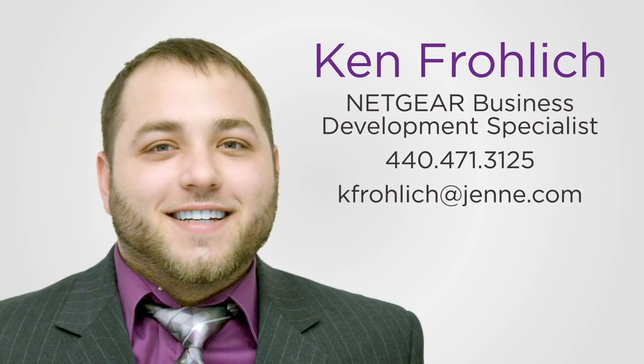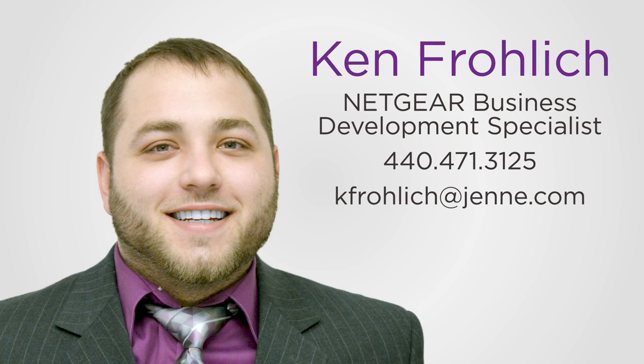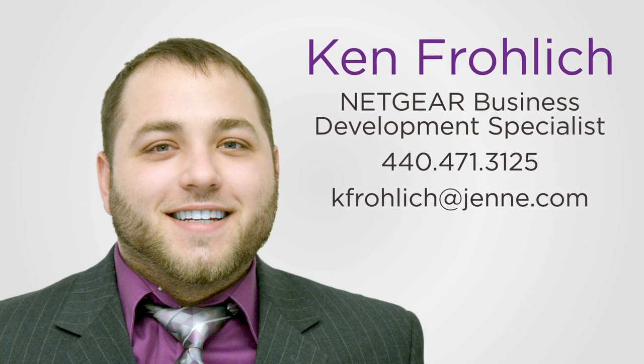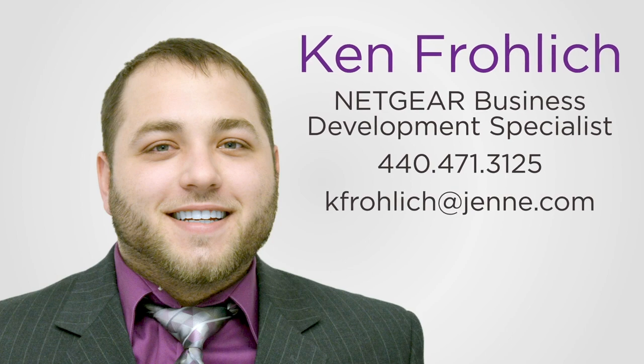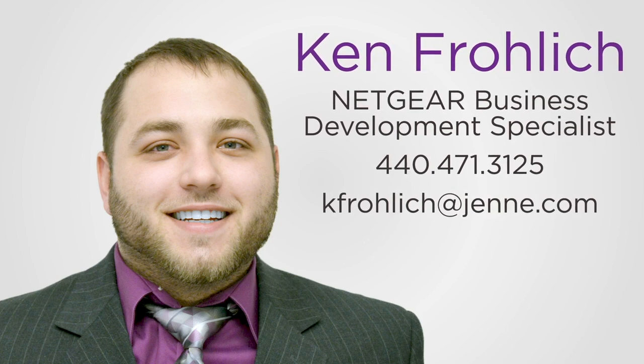To learn more about how the M4300-96X takes the complexity out of AV over IP deployments, contact Ken Freilich, your Netgear Business Development specialist, today.